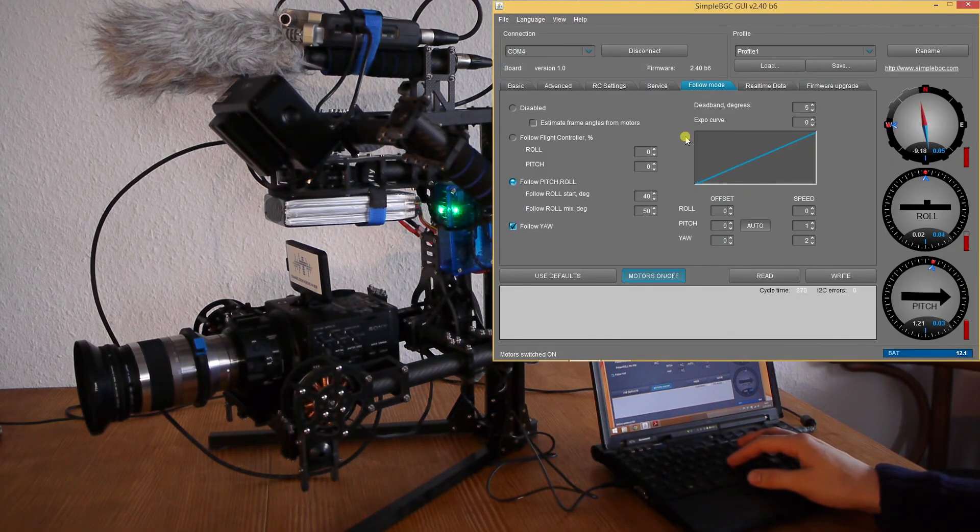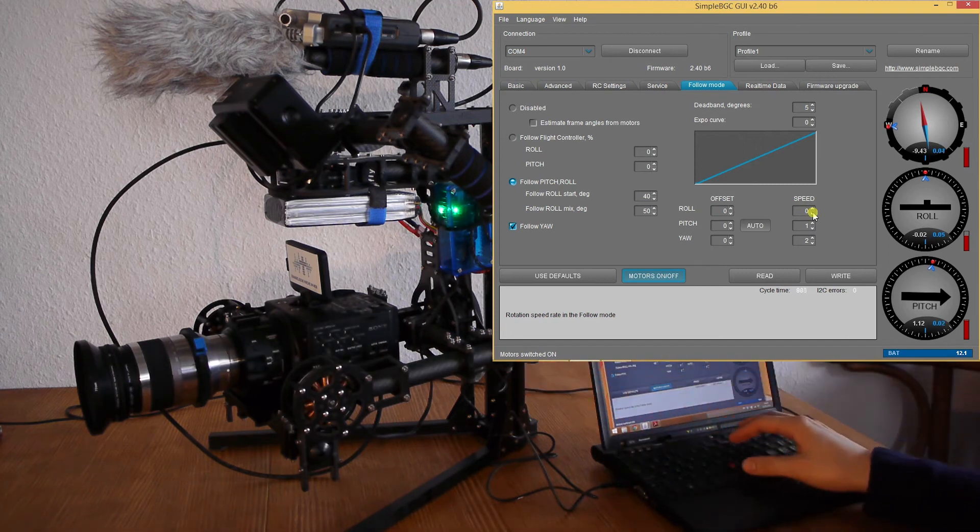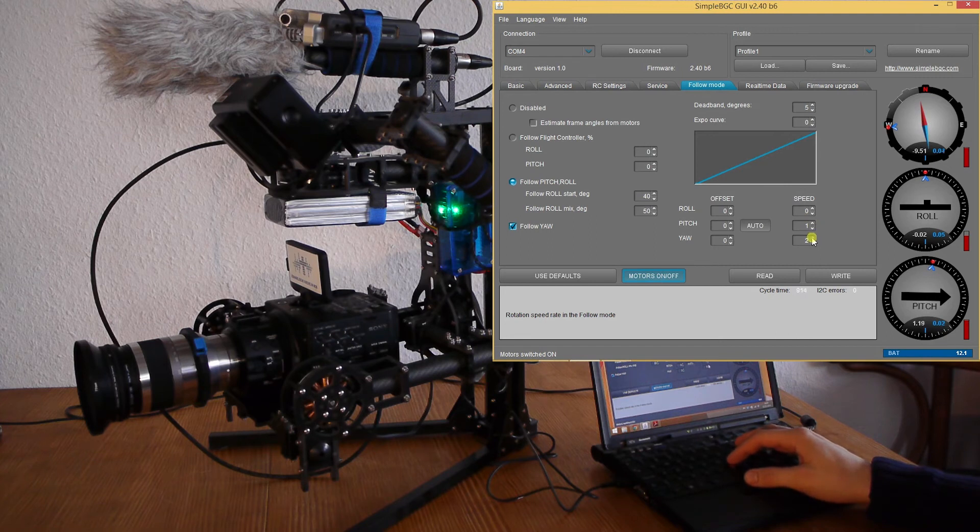Here in the Follow Mode setup you can set the speed. I set my roll speed to zero because I don't want the roll axis to follow, the pitch axis to one, and the yaw axis to two.